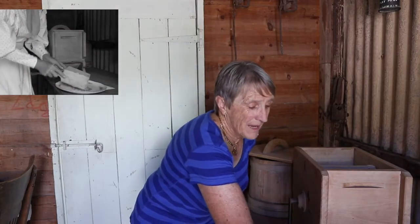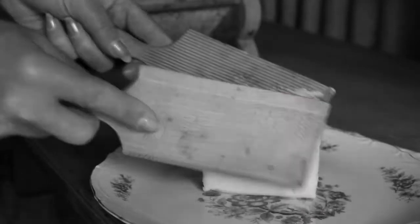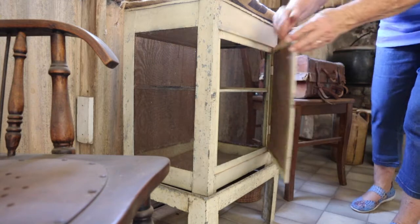So when the butter was made, it would probably go into the little Koolgaardie safe over there.